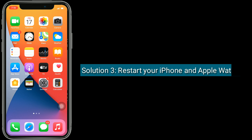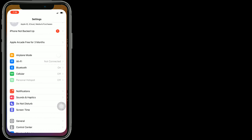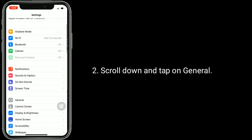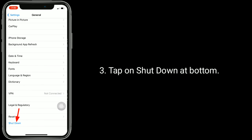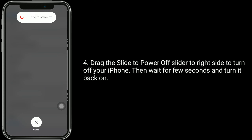Solution 3 is to restart your iPhone and Apple Watch. To restart your iPhone, go to the Settings app, scroll down and tap on General, then tap on Shutdown at the bottom. Drag the power off slider to the right to turn off your iPhone, then wait a few seconds and turn it back on.